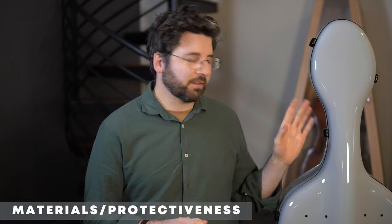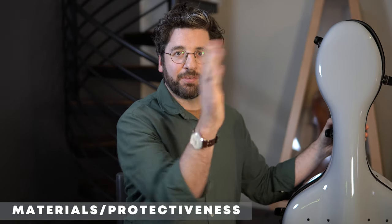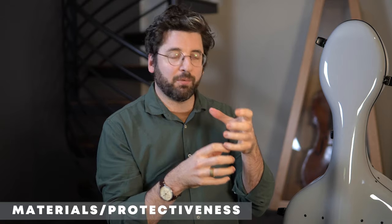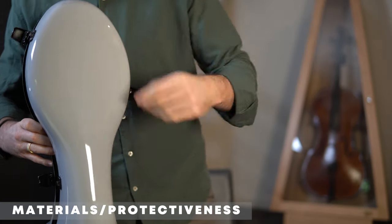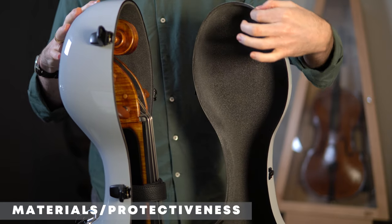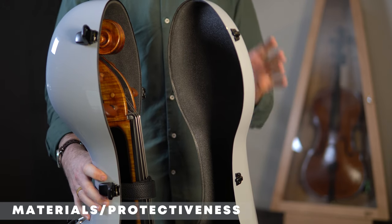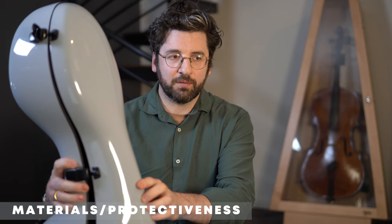In terms of materials and protectiveness, this is a carbon fiber case. When you open it up and barely jiggle it, the whole case flexes — that's a characteristic of carbon fiber. But when it's closed and put together it has a lot of structural integrity and is incredibly rigid and durable. The shell is also surprisingly thin, which initially feels a little unnerving, but once it's snapped together it's super solid.